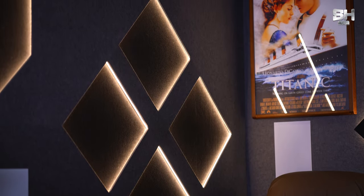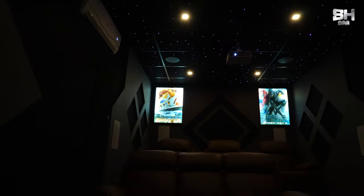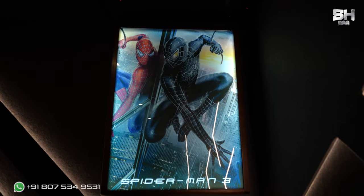To add more ambience to the theatre, if you are somebody who loves to watch movies in the dark, we have also given optical galaxy lights towards the roof area. To beautify the theatre in terms of design, you can see two important movie posters placed towards the back side of the theatre, which gives it a proper, raw, real movie theatre look.